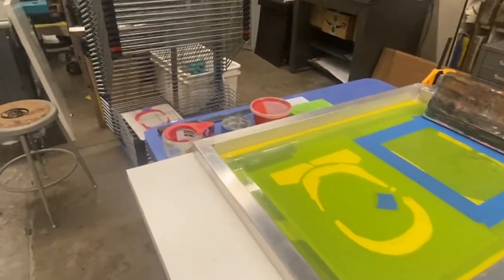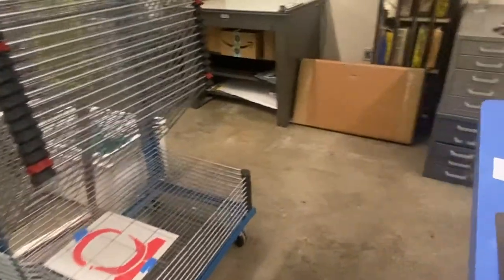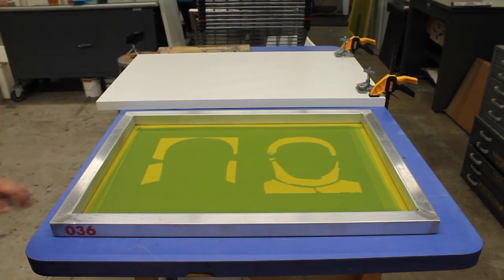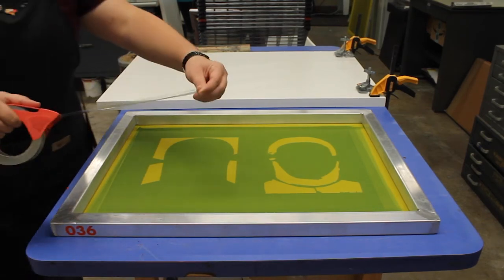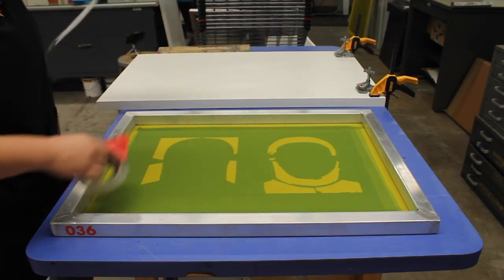It's important to have your drying rack close to you so you're not running across the room to dry your prints. Screen printing is a very fast-paced process, so you don't want to be wasting too much time moving around the entire room. The first thing you're going to do is tape out your screen.